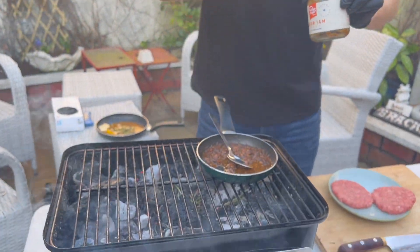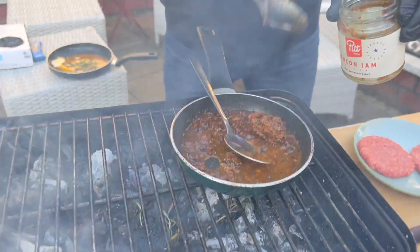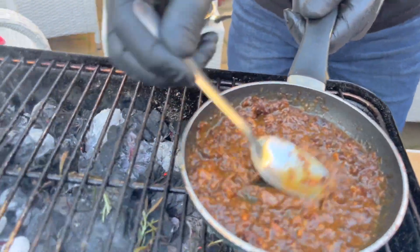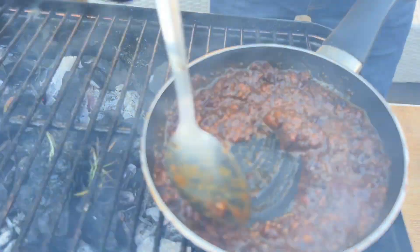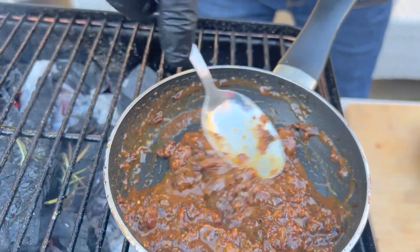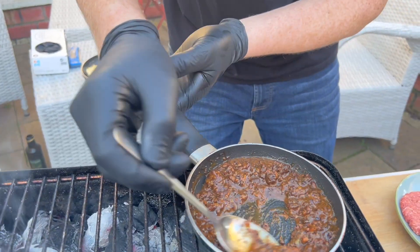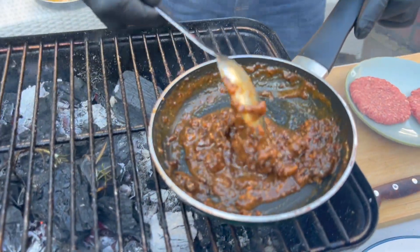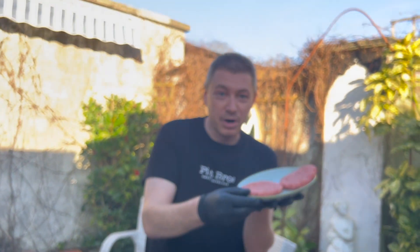I have a small little pan and inside I'm just gonna put in the bacon jam. You just heat it up like this, mix it all up, and leave it right there to get it nice and hot. Next, we're gonna season our burgers.